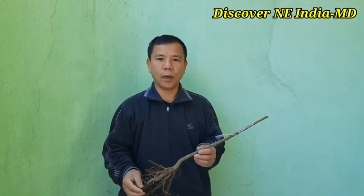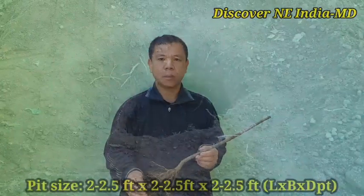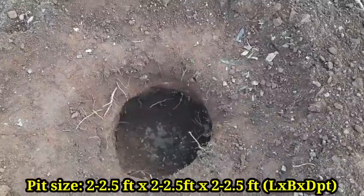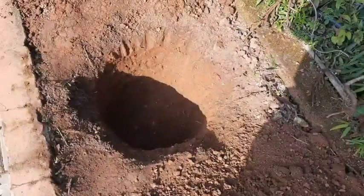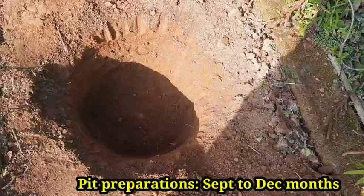First, we have to clear the area and then prepare pits. The pit size should be 2 feet by 2 feet and the depth should also be 2 feet. The best time to prepare pits is from the month of September to December.